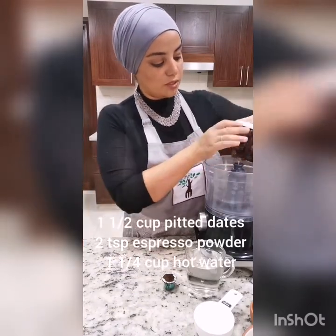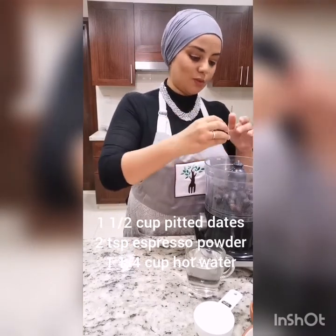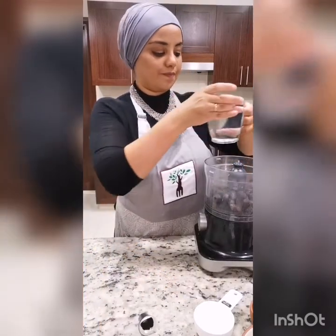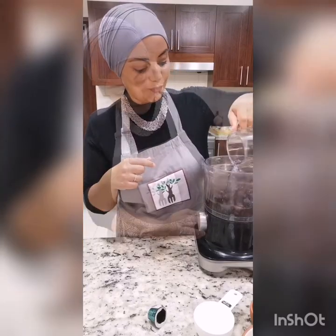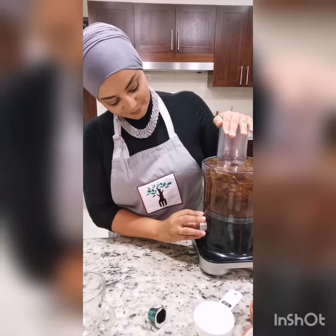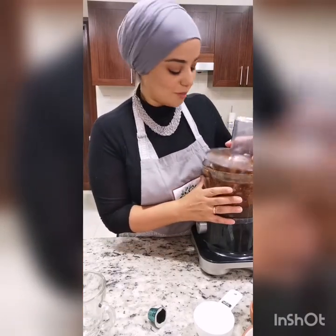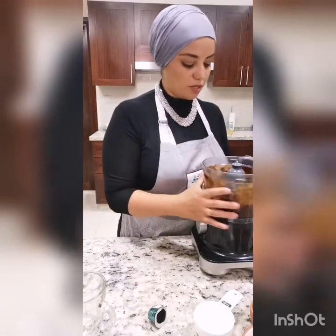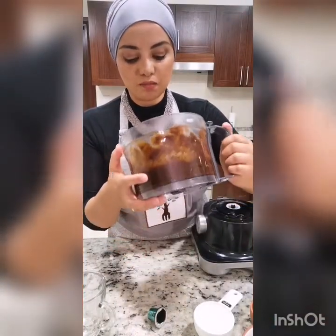All of the dates go into the food processor, along with the espresso powder — that's two teaspoons of espresso powder — and all of this water. It's okay if it has a few chunks in there, that's absolutely fine, but you don't want it to be too runny. Let me show you the consistency I've got here — it's still quite pasty but not too choppy.